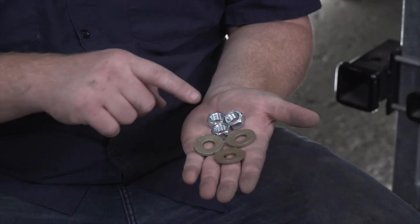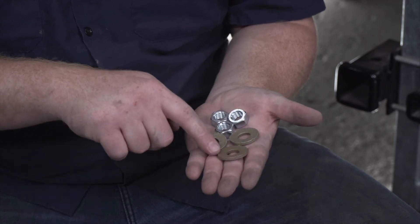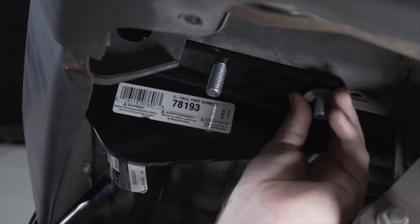So now we're ready to secure all of our bolts and our hitch into place. We're going to use our provided conical tooth washers and nuts. We're going to make sure that the teeth on the washers are facing towards the hitch.